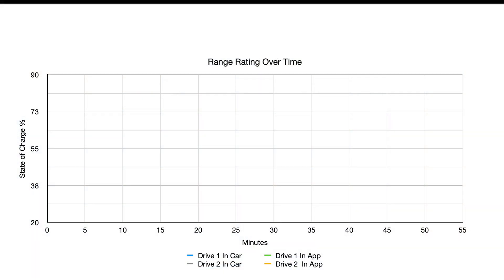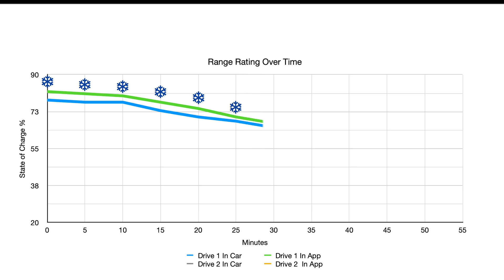On our first drive, we had the snowflake showing on both the car and the app, and started out with 82% on the app and 78% on the car. As time passed, they both started going down and converged near the 30-minute mark. The snowflake icon was showing until we hit about 28 or 29 minutes, and it wasn't until after about 31 minutes that we actually saw any regen. Then it was pretty light, and by the end of our drive I had almost full regen again. After losing the snowflake, those lines were pretty close to each other — we ended that drive with 57% in the app and 56% in the car.